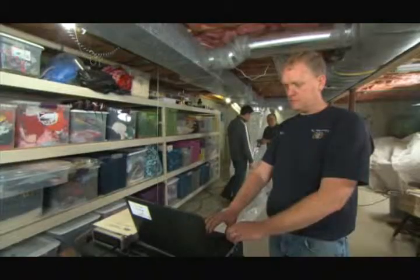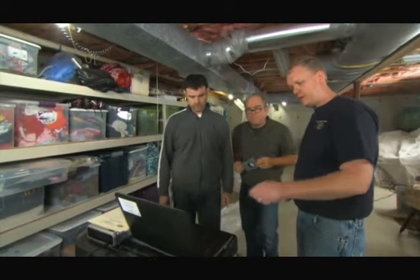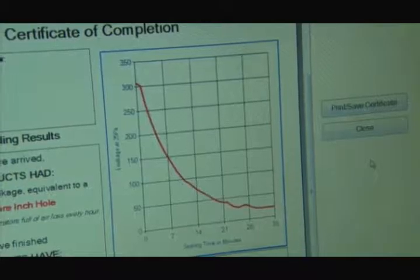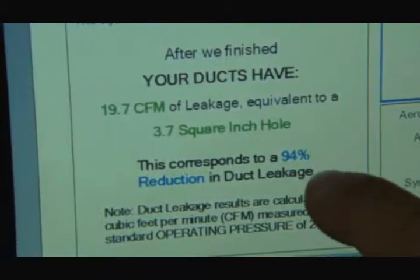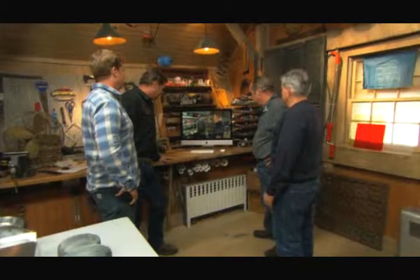We are done, and now I can show you just how effective this was. The window screen where the hole was is completely sealed — that's really the same as all the leaks in your ductwork. Steve, what are our final numbers? We started at 307 CFM — equivalent to a 58-square-inch hole — and now we're down to 19 CFM, which is only a 4-inch square hole. That's a 94% reduction in duct leakage.